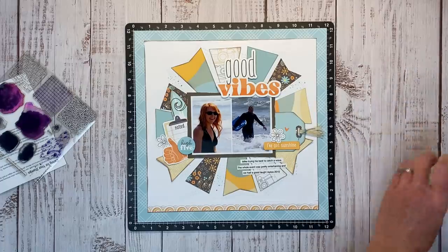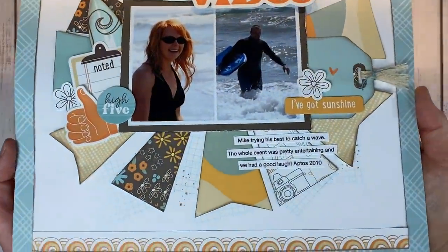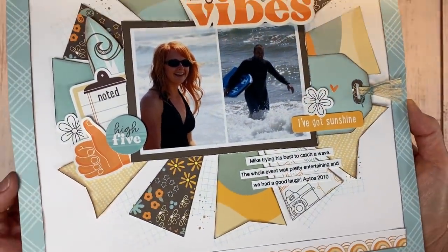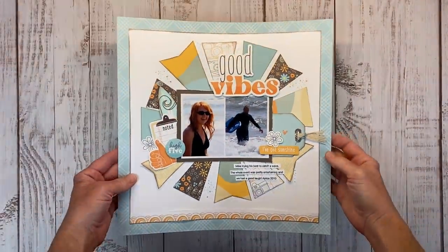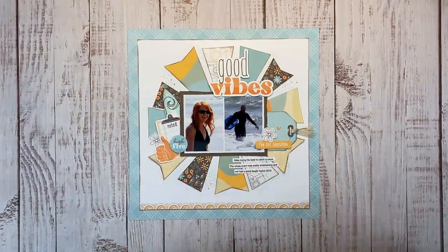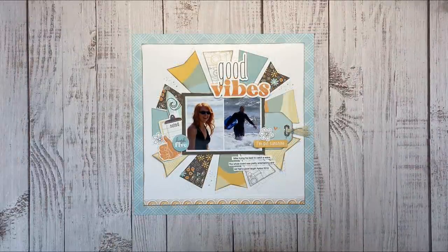If you found this video inspiring, I would love a thumbs up — it lets YouTube know you're enjoying the content and helps me grow. Here's a better look at that background stamping; it's subtle but I think it adds a lot to the layout. If you're looking for more inspiration on how to use scraps, I have a playlist for that. Thanks so much for spending time with me today — I'll catch you guys in the next video!